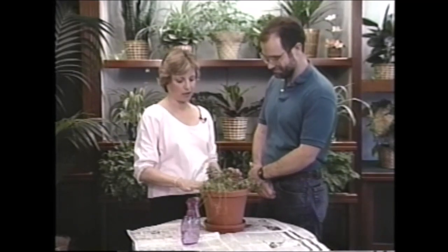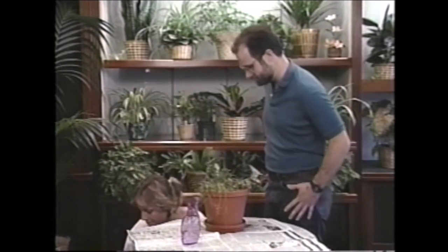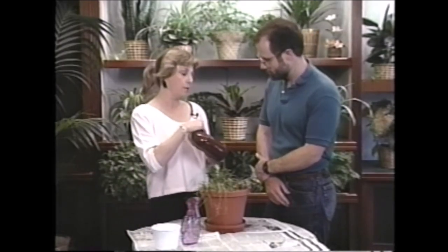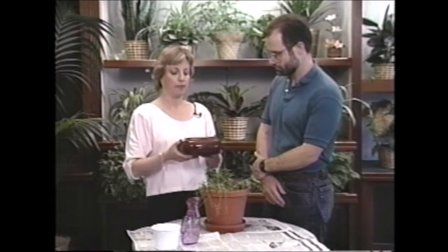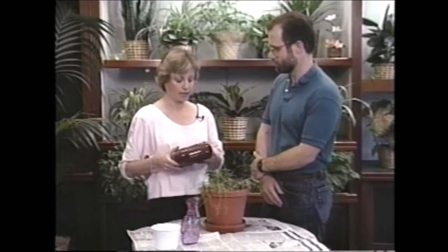I have a couple of pots right here. Now this one doesn't have drainage in it, but it's shallow and I think the jade will live in it quite nicely and look good in there. For this one, I wouldn't put it outside for the summer — I would put it in a window that gets direct sun most of the year. Can you do that? Sure, I can find a window in my house.